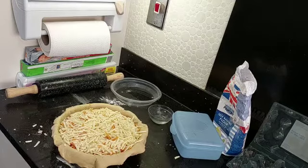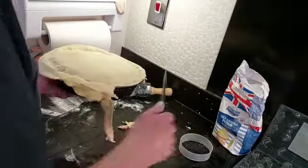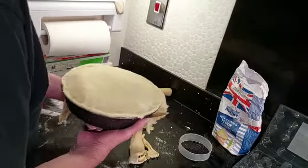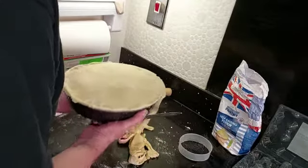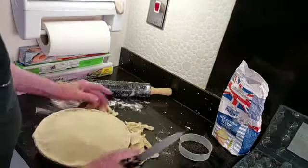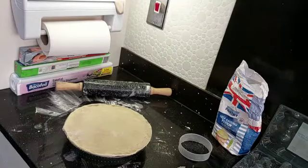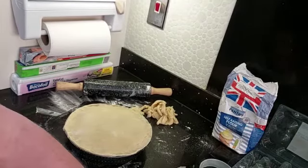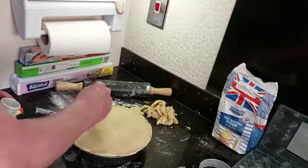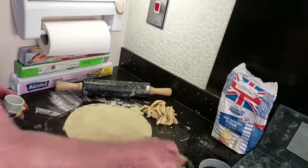Jobs a good one — this is the fun bit, sort of. Just chopping this off. There we go. I'll just glaze that up with a bit of milk and stick it in the oven. Into the oven at the bottom.